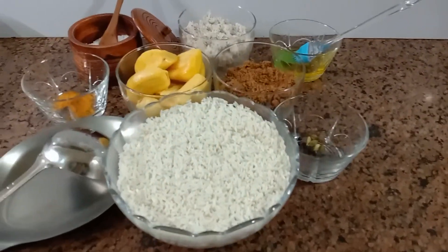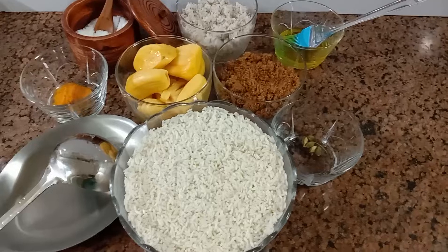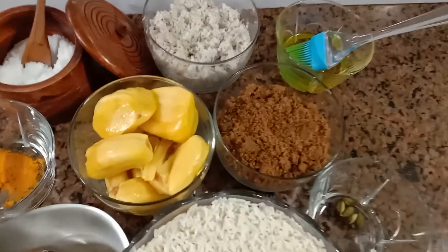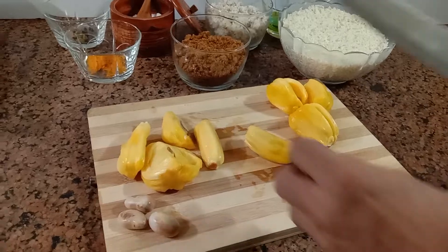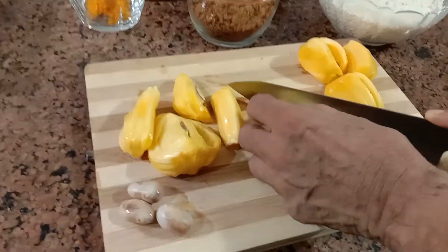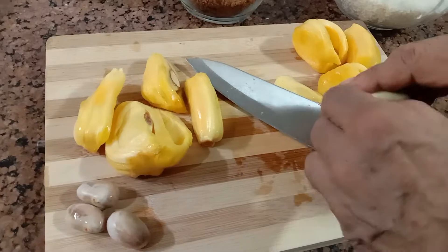Delicious sweet dish: jackfruit rice cake, pelekai adai. Clean and remove the seeds from the jackfruit pods.